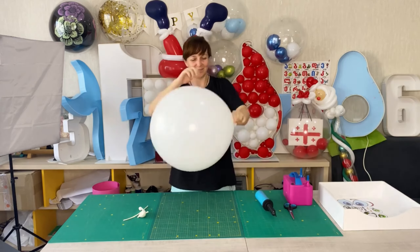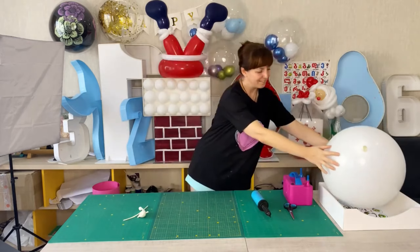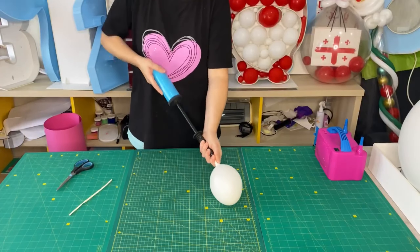I inflate an 18-inch balloon to its full size. Press it down a little to give it a round shape and tie it into a knot.